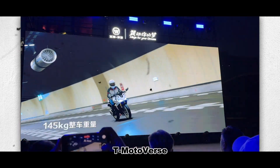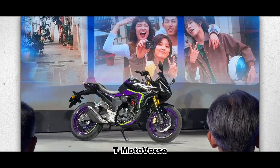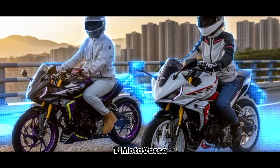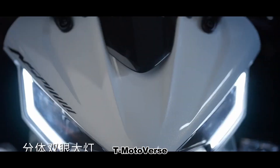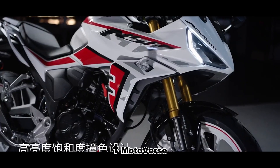The NSP 190 combines elements of racing and street bikes. It has a forward-leaning design with an up-turned rear end, giving it a sporty look. The sharp front fairing, double-eye headlights, and air guide slots enhance its aggressive appearance and improve aerodynamics.